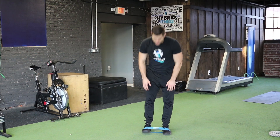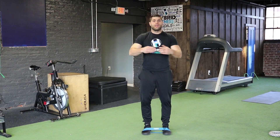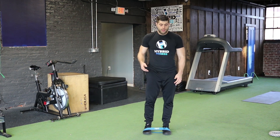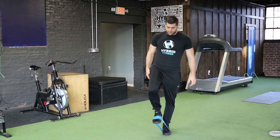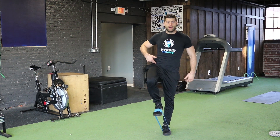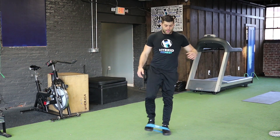For our minivan high knees, we want to take and put the band around the center part of our foot — we don't want it on our ankle. Keep one foot planted, and you're going to bring the opposite leg up. Pull your knee high. You want to feel it in the hip flexor here, and the opposite side, and then back down.